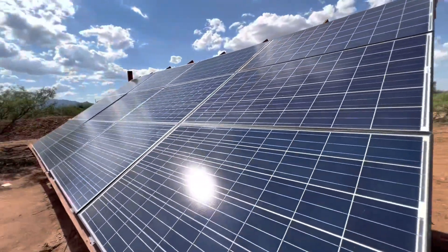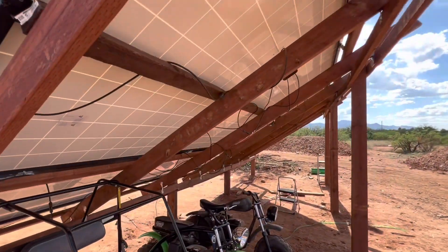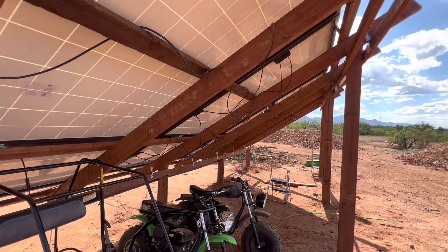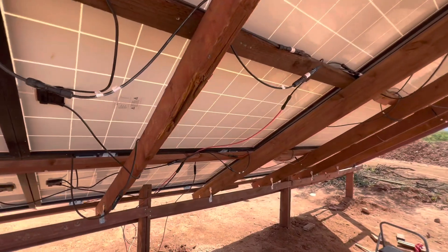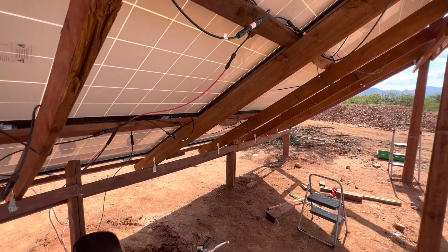It's not perfect, but you know what — it's working. I have all 12 panels hooked up, and on a good sunny day we're able to not even have to use the generator for the most part. It's doing exactly what we wanted it to do.